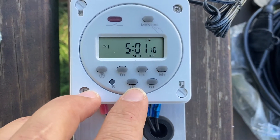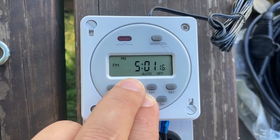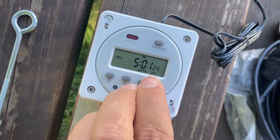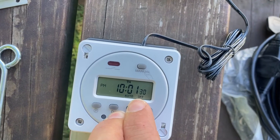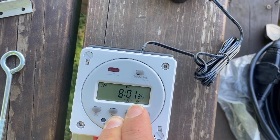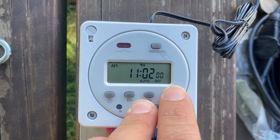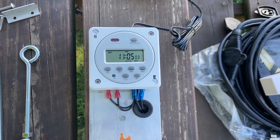To set the time, press and hold the clock button. Continue holding that and press D for days and go to Thursday. To set the hours, press and hold the clock button again and click H to go to 11 AM. To set the minutes, press and hold the clock button again and go through the minutes to 11:05 AM. That is how you set the time.